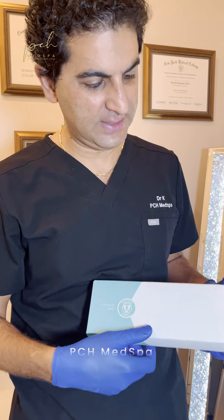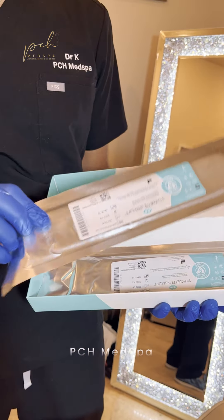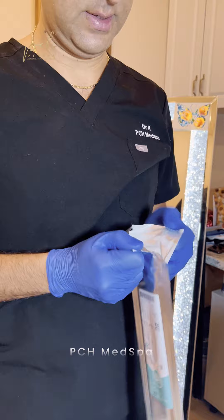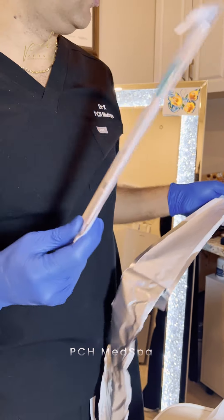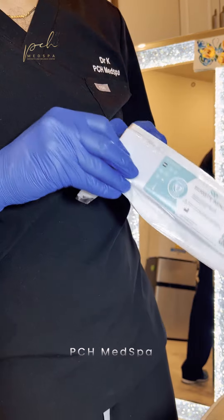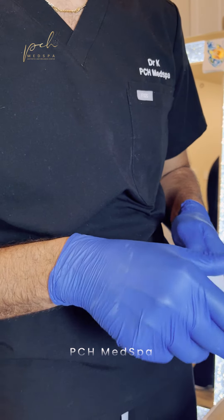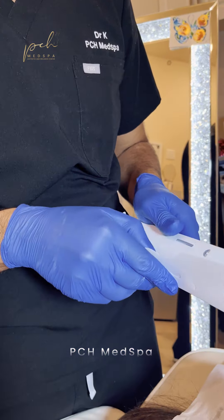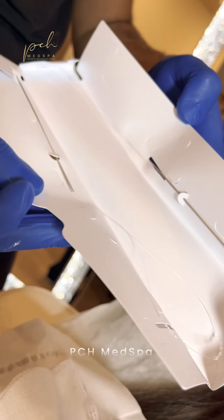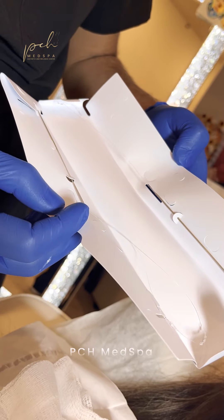This is how the product arrives — Siloe InstaLift threads, US-made. We have these packets, four or five in each box, and each of these has two sets. Everything's sterile, everything prepared. Each packet has two threads. The packaging is really state of the art. We treat this almost like a sterile procedure because the needles go under the skin, so we want to keep everything super clean. Each thread has two tiny delicate needles attached to it.